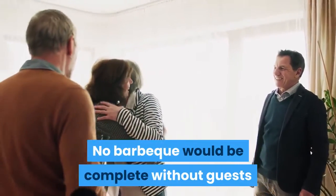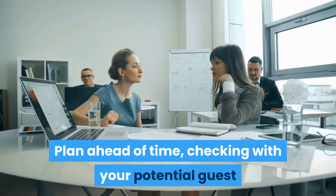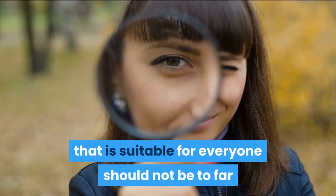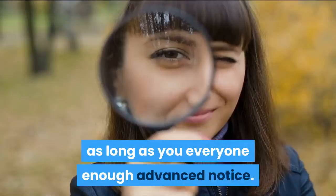No barbecue would be complete without guests and proper outdoor weather. Plan ahead of time, checking with your potential guests for scheduling conflicts and issues. Finding a date and time that is suitable for everyone should not be too difficult, as long as you give everyone enough advanced notice. Alternatively,